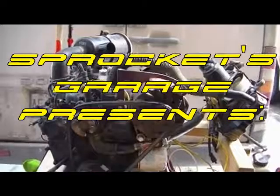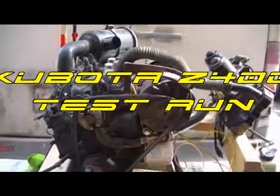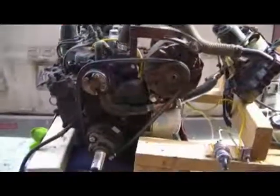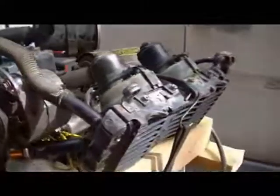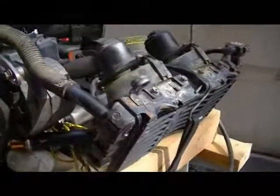Hi folks, Doc here. I just wanted to give you guys a look at the two-cylinder Kubota that I've been messing with. I've kind of got it rigged up on a test stand here, with a temporary cooling system rigged. This is a radiator from a Honda motorcycle — I need something to keep her cool while we're playing with it.